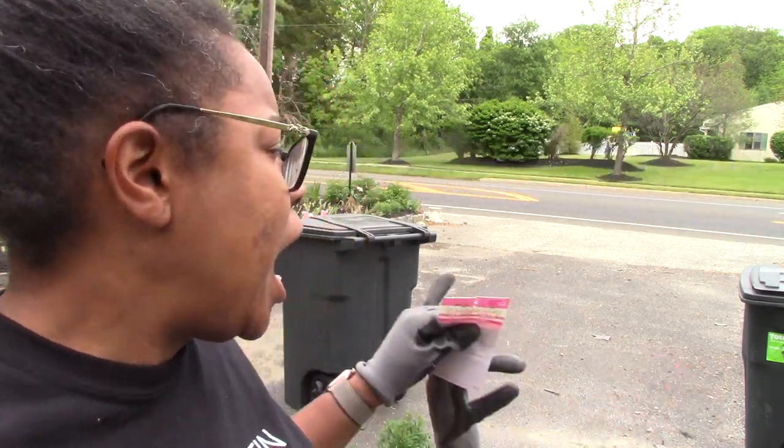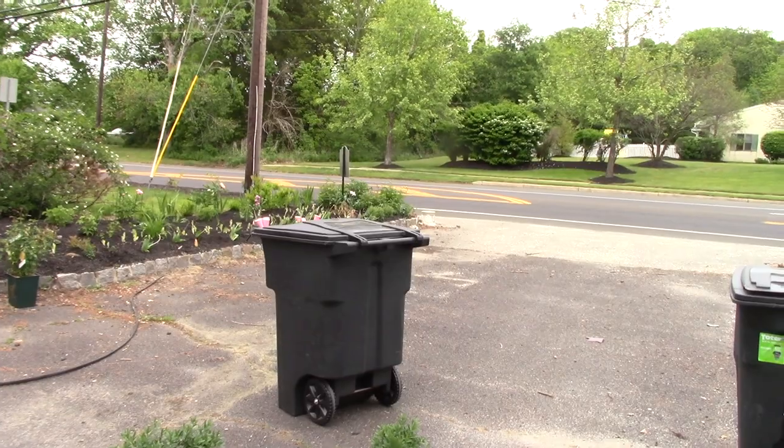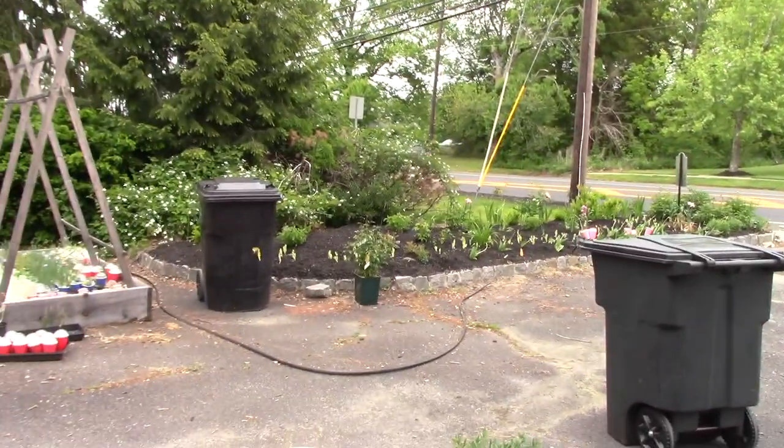Hey guys, it's Brooke from The Vintage Gardener — welcome back to my channel. Today I am doing a project I've been dying to get to, and it needs to get done today. I'm going to be making a barrier for my driveway. As you can see, I've got trash cans blocking my driveway, which is not the most attractive sight.